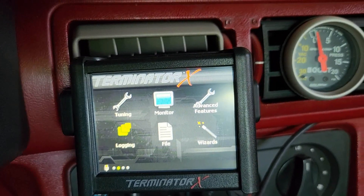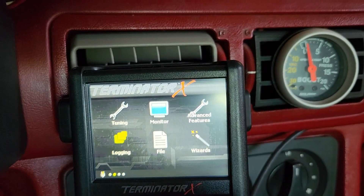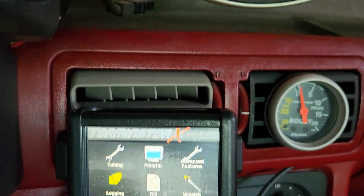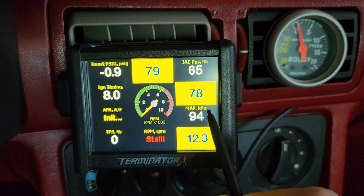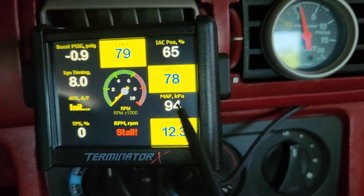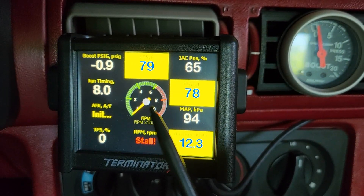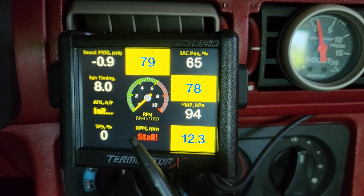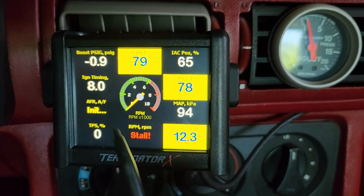One last thing I want to show people is how to change your warning lights — your colors and when stuff gets triggered to turn on. On my custom layout you can see these colors act like warning lights: coolant temp is set at yellow because it's really low, and manifold air temp is at yellow too. You can change when these lights come on and how the scaling works. The way it's set up from the factory is okay, but you'll see sometimes these things go on and off really quickly because the parameters are pretty shallow — they come on too soon. You want them to come on based on your specific setup.